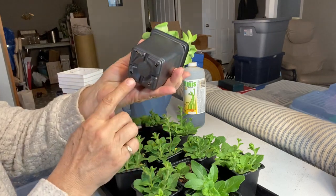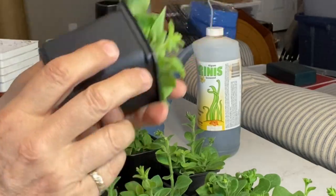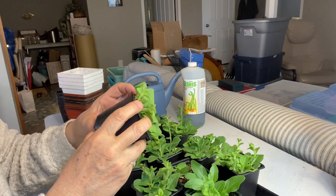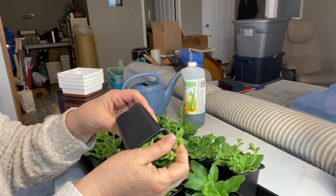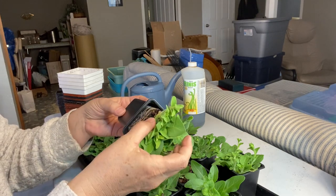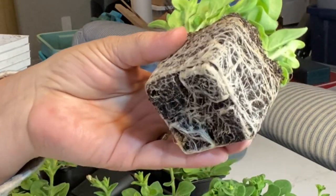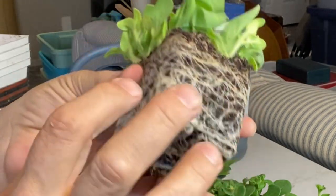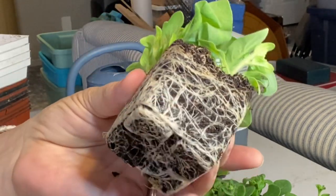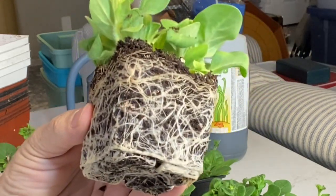I'm just going to pop one out. You can see that there are some roots coming out the bottom. Let me have a look at what kind of roots we've got here. These things are getting very root-bound. You can see when they start kind of circling around that they are trying to go somewhere and need some more room.